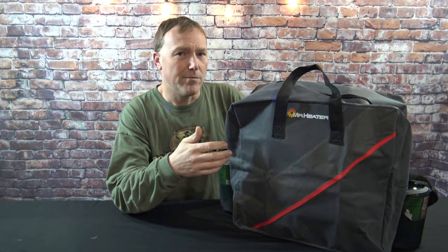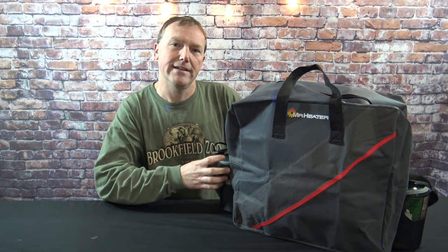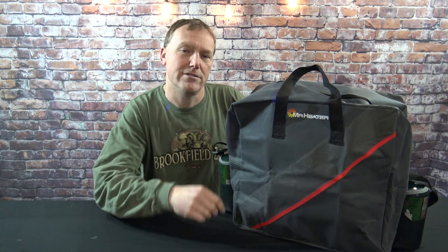Now I've talked about a lot of pros of having this bag and there's not really any cons. It's relatively inexpensive, holds everything nice and in place, with extra room inside for a pair of gloves or whatever else you might need. It's good looking, it's easy to get, you've got two ways to carry it, and there's a way to hang it on your garage wall. There's not really anything negative to say about this bag. That's why this is a must-have for your Mr. Buddy heater.